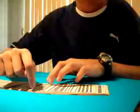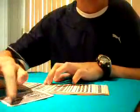Here's the trick. You ask your spectator to pick a card, any card, making sure they don't see the last card. So they pick a card right here. In this case, it's the 10 of spades, and they're memorizing their card.